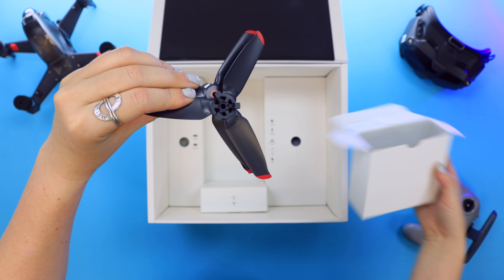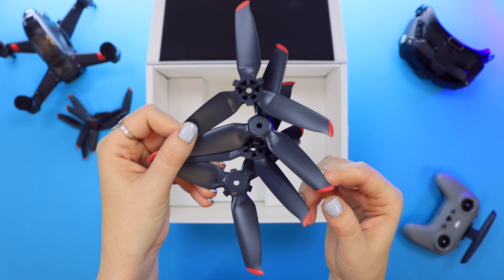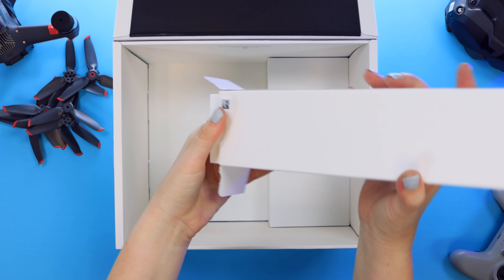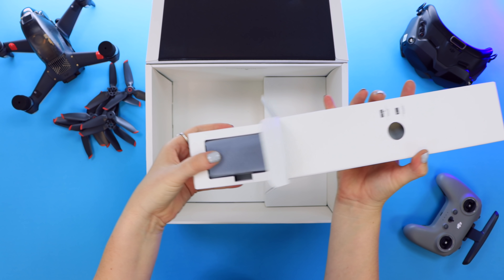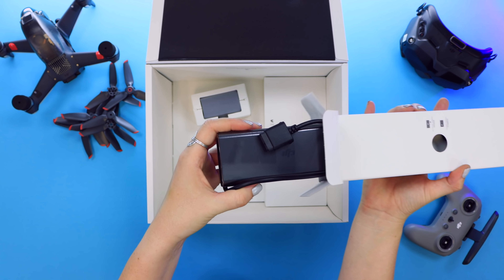In the box you also get two sets of propellers. Nothing crazy or out of this world, just your standard propellers, but I like those red tips. In here are all your batteries and power accessories. First up is the AC power adapter, and this is what you use to charge the FPV drone.